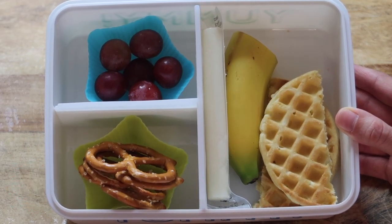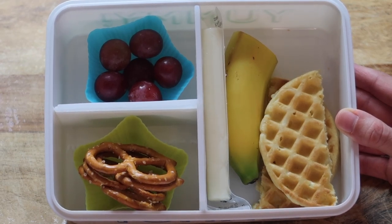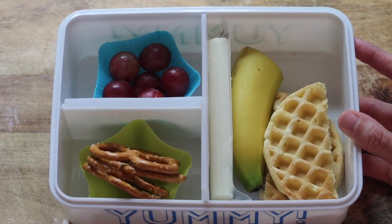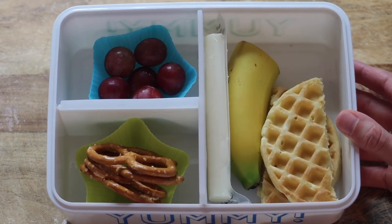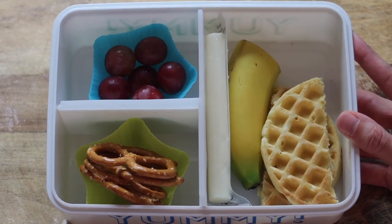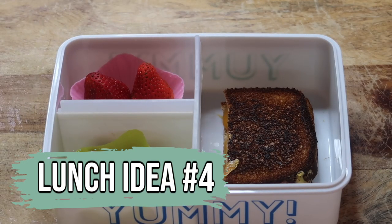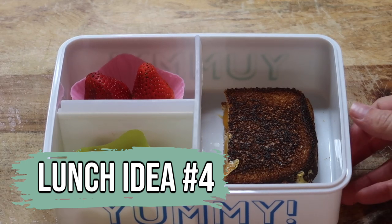The next lunch idea is a waffle cut in half, half of a banana, a string cheese, a small thing of pretzels, and a small thing of grapes. I think this would be perfect for snacking at lunch and just something that my kids would really like.